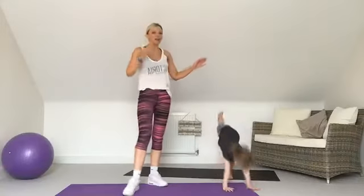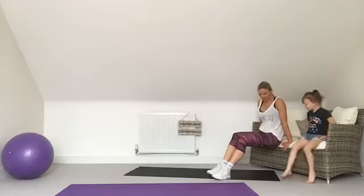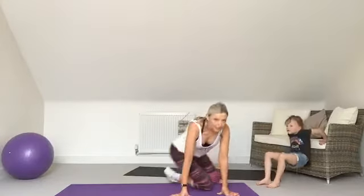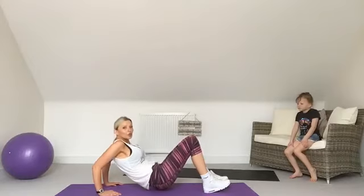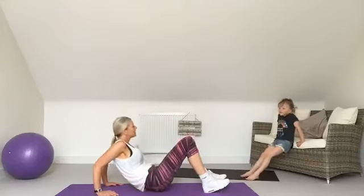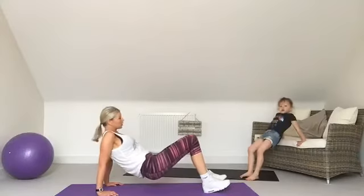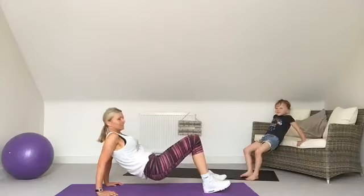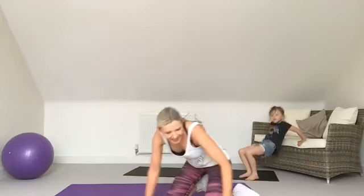Tricep dips then! If you have got a bench or a chair, fingertips face your bottom, bring the bottom up, bend the elbows back and push up through the heel of the hands. If not, you can take it onto the floor — lift the bottom up and lower yourself down using the arms, not the bone — or take it down with your bottom down. Using a chair like Mia is a really good option as it uses a bit more body weight. Pushing through the heel of the hands — well done, almost there!